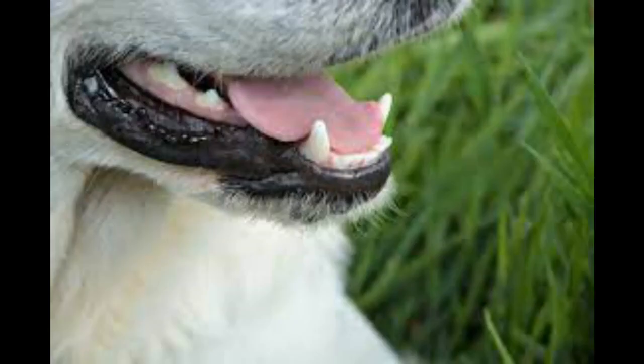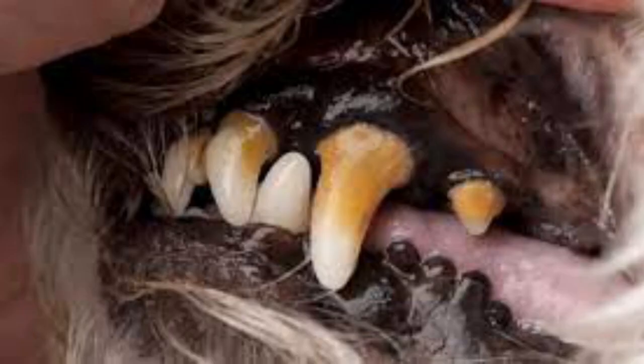Interestingly, their teeth are usually described as being pearly white and glistening, but can become yellow as it ages. And to heighten the fear factor, their teeth snap while growling.